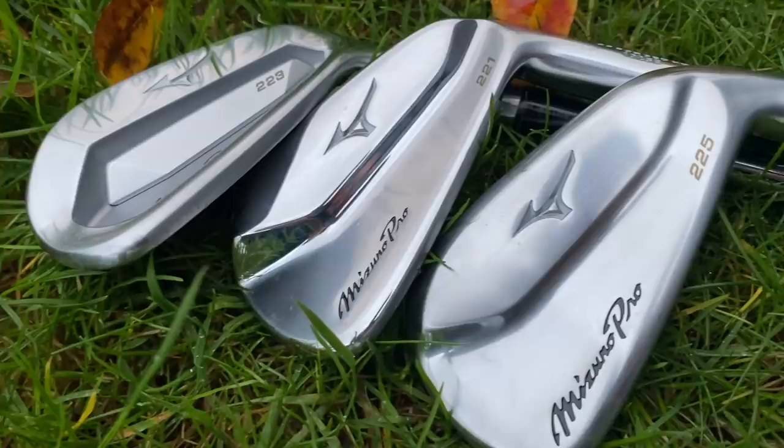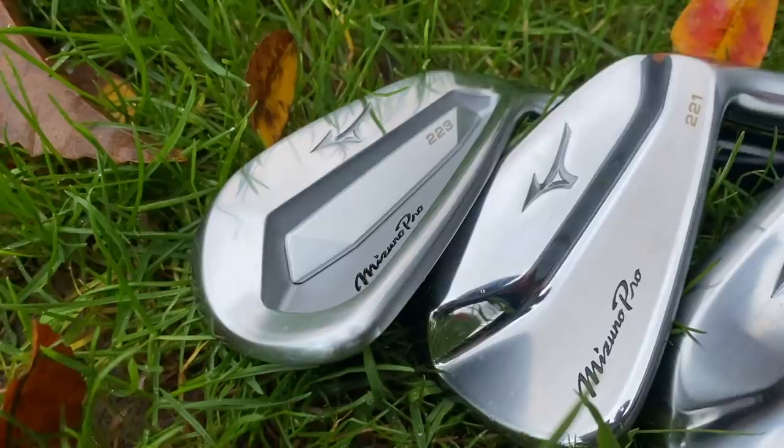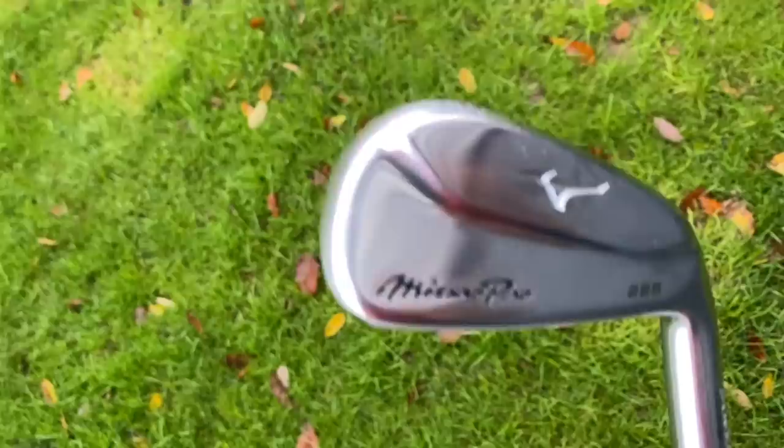Now I don't think the 223 or the 221 will go that far. Although Mizuno have made the 225 way sexier than the HMB, it's still jam-packed full of technology. They feature a laser-welded GFF 4135 chromoly face and neck, a 413 stainless steel back, 28.5 grams of tungsten back weighting, and the A10 has no tungsten for a smoother transition. The pitching wedge through to the gap wedge has a laser-welded partially hollow construction, a GFF HD 1025 e-body, and a 17-4 backplate. Let's go one more 225.